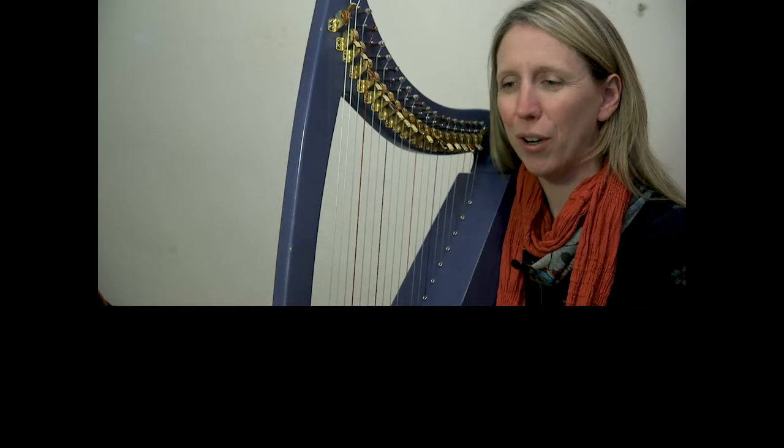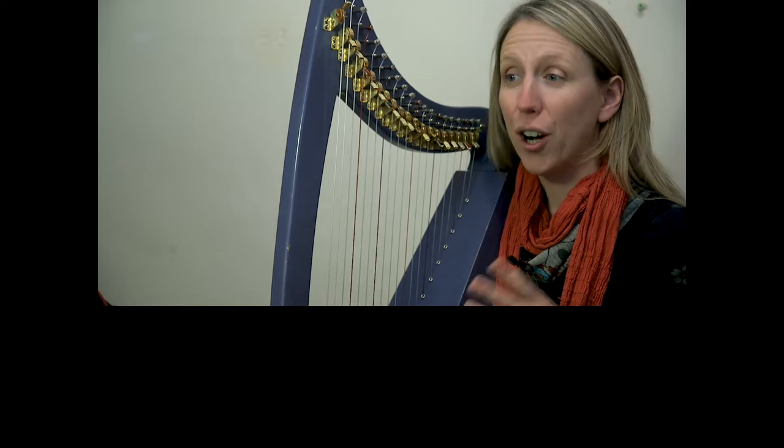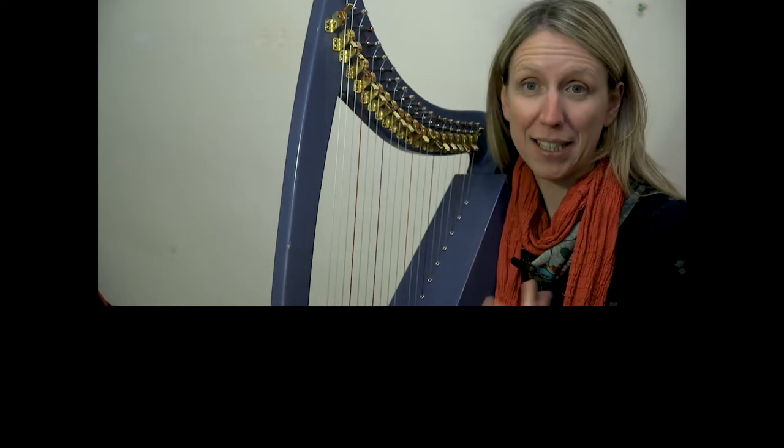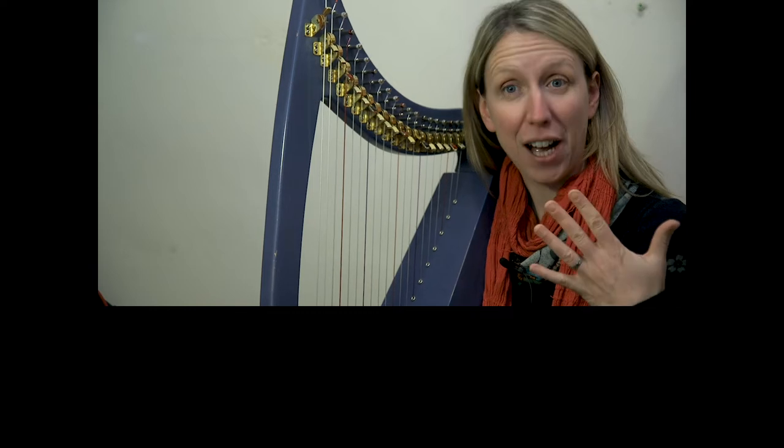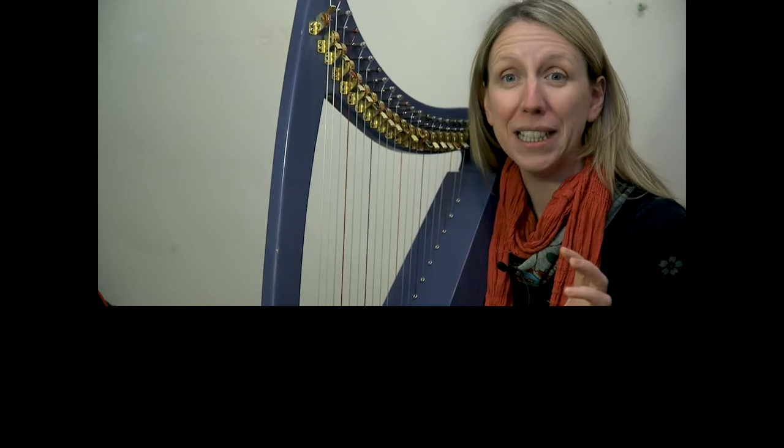Welcome to day 16 of our January Challenge 2021 and our third day of working on Christine Wormholtz's piece called Solace. This is the third day of five. We're only doing a short run on this particular piece.